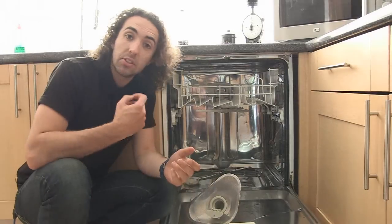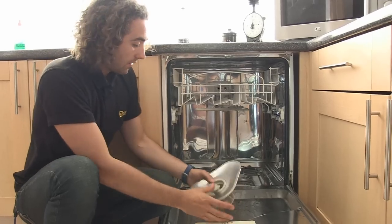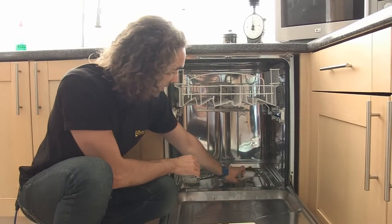Water pressure builds up inside the spray arms and this is what pushes them round. I'll just replace the filters in the tray.